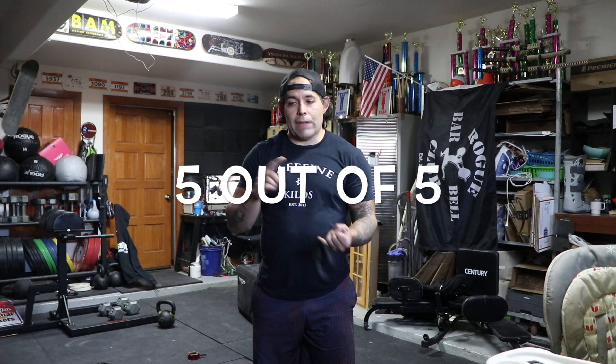It has a great swivel — no problems with it whatsoever for oblique movements. Out of five, I give this a five-star rating in both value and quality. It shipped to me in about three days, and the steel has a really nice coarse grain finish. Five out of five — I'm going to be using this a lot in future workouts.